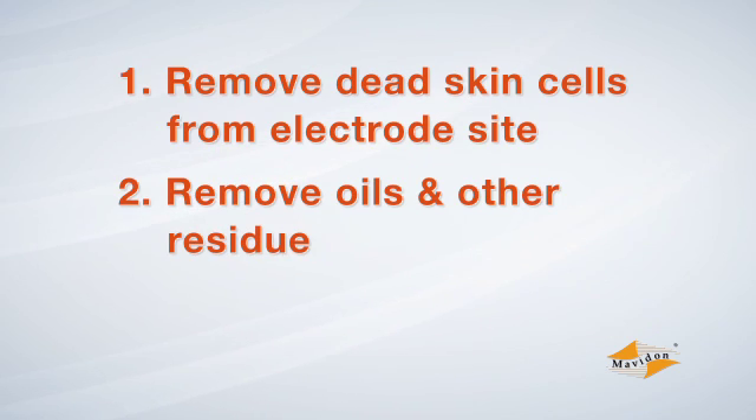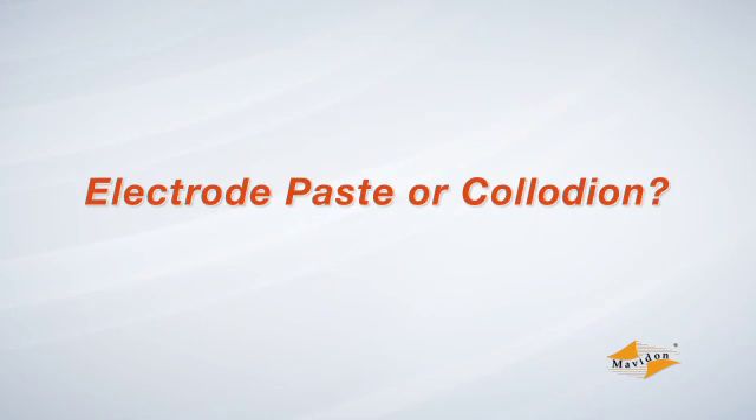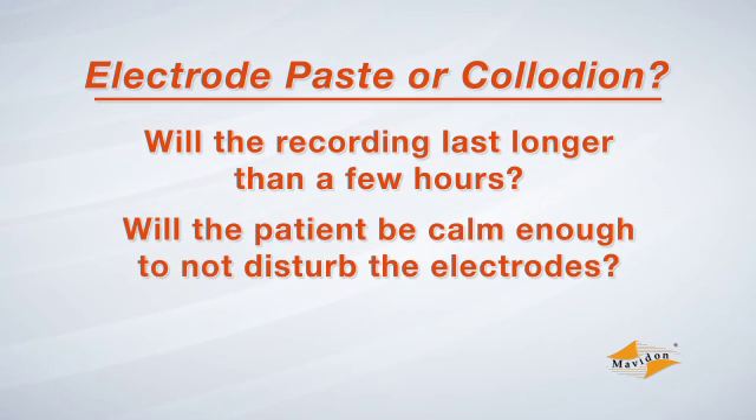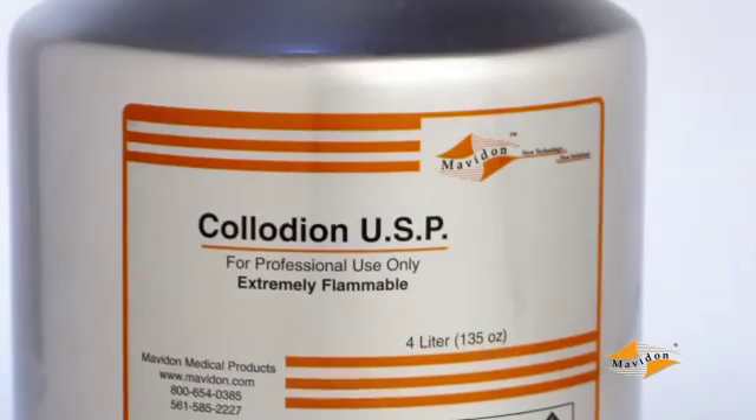Once the site is clean, attach the electrode to the skin securely using paste or collodion. When deciding between these two options, three factors should be considered: Will the recording last longer than a few hours? Will the patient be calm enough not to disturb the electrodes? And finally, will perspiration be an issue? If the answer to any of these questions is yes, collodion is the best choice.